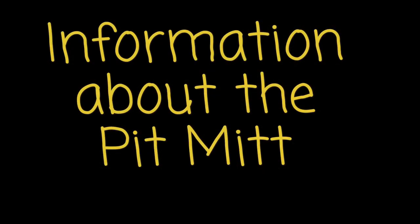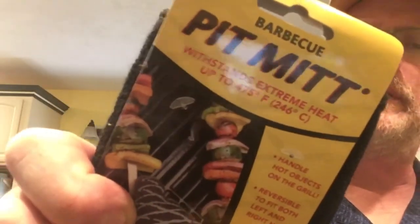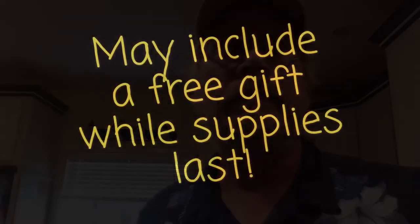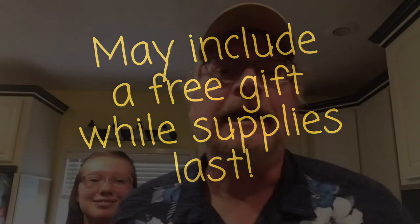You can order them from Barrel House — I'll have a link down below. It withstands extreme heat up to 475 degrees, that's 246 degrees Celsius, which is like everywhere. Handle hot objects on the grill. Reversible to fit both left and right hands, long length, protects lower arm, soft cotton interior — feels pretty good too. If you act now, you'll get a free charcoal chimney starter, most likely. Big Lou Barbecue, thank you.